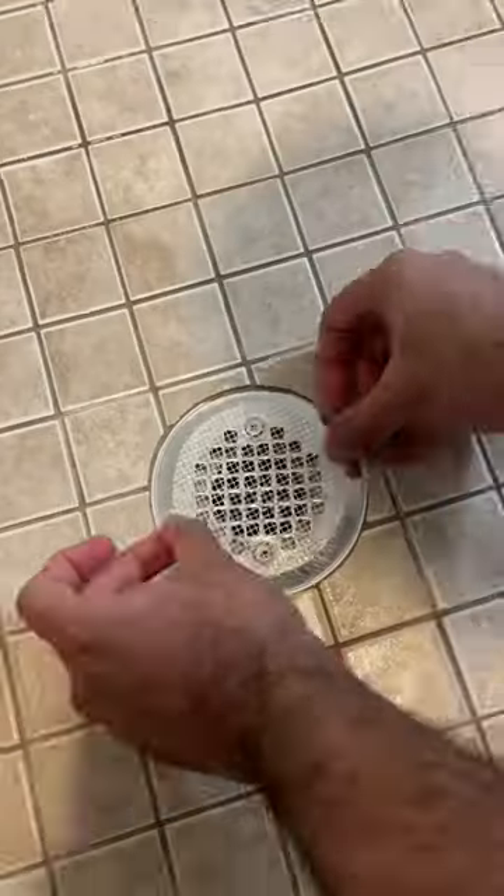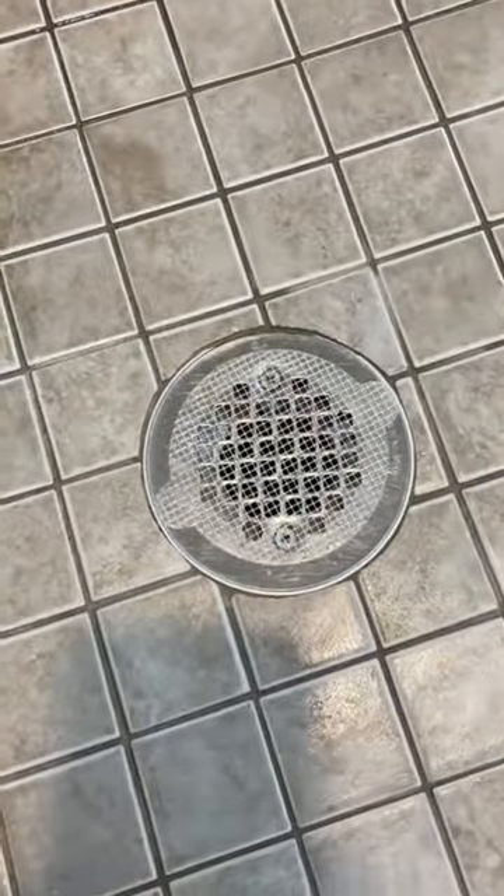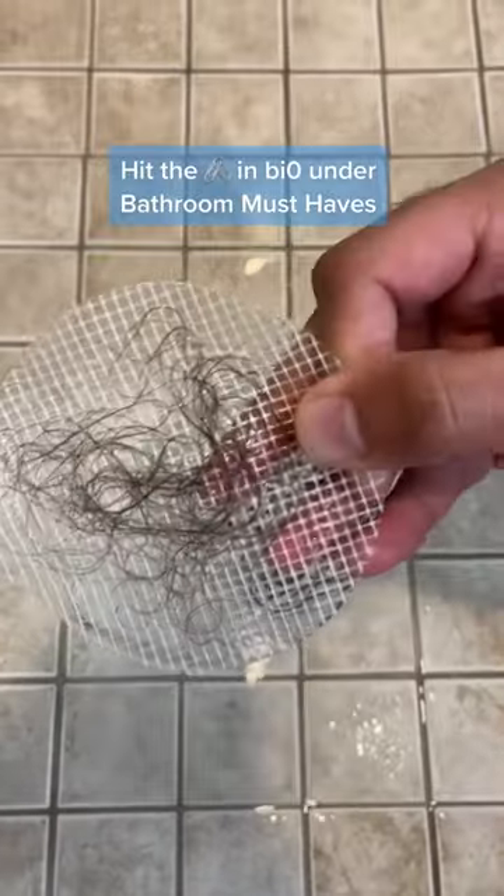These disposable hair catchers are perfect if you have a flat shower drain. They come in a pack of 25, easily stick on and remove, and last up to three weeks.